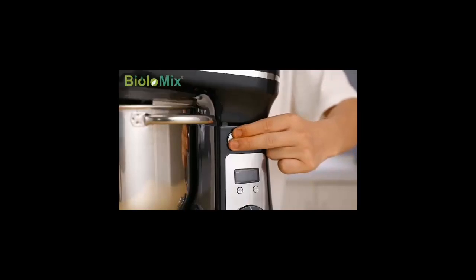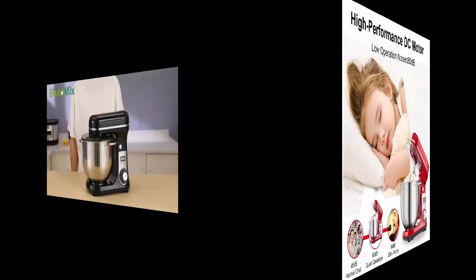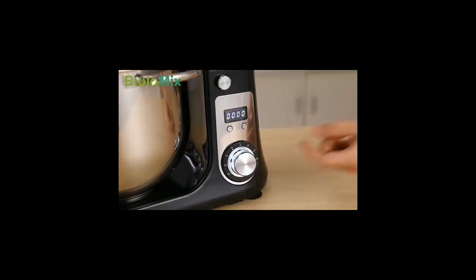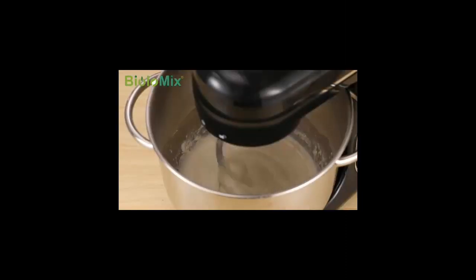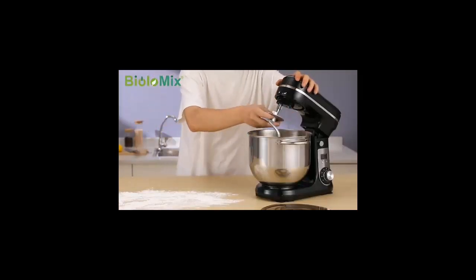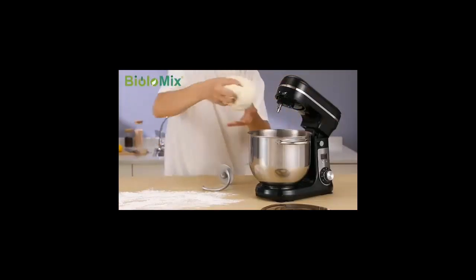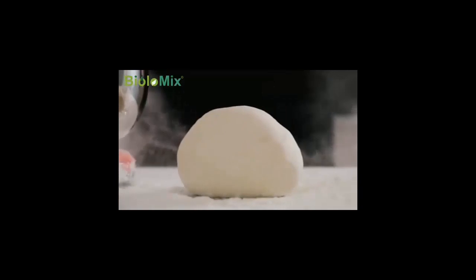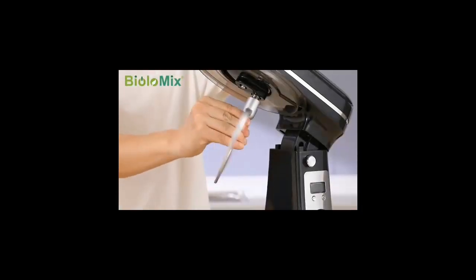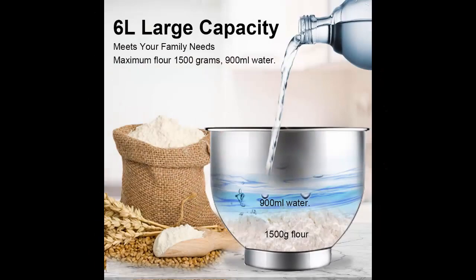1200W powerful DC motor with accurate 6-plus-P speed control. The Biola Mix 6L stand mixer uses a max 1200W high-end pure copper DC quiet motor with high operating efficiency, equipped with hall sensors and additional pulse settings. Six optimized speeds with timer function easily knead doughs, thick batters, meringues, and whipped cream.